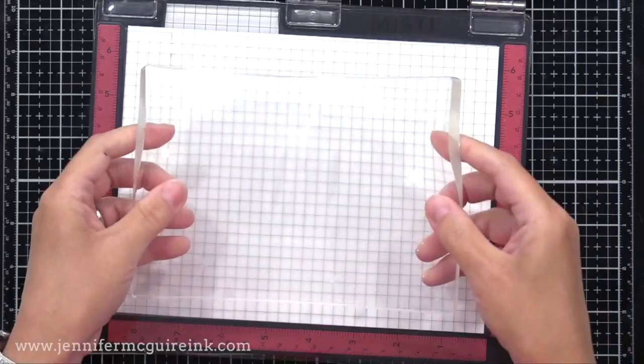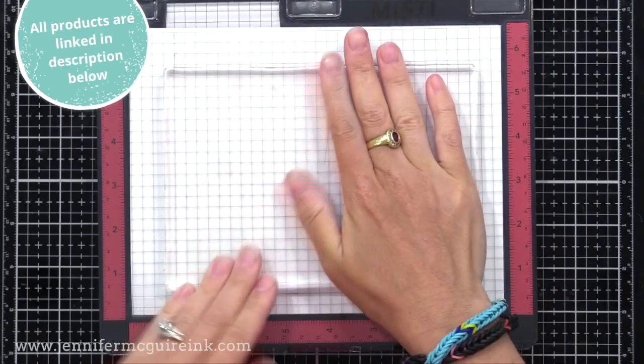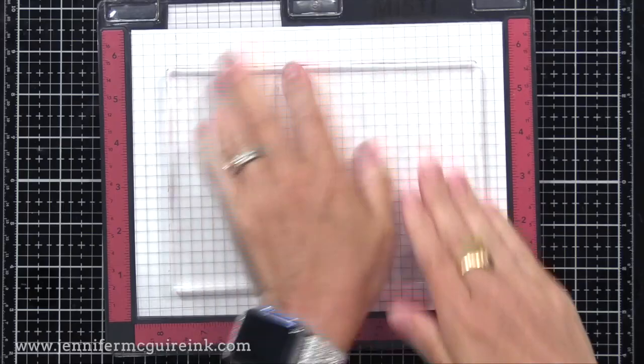When you get your gel press, you want to take care of the surface first. This is a tip my friend Brianne told me: if you rub the surface with your hand, it will take the ink better, kind of like working with a clear stamp. This really does feel like a giant, thick, clear stamp.